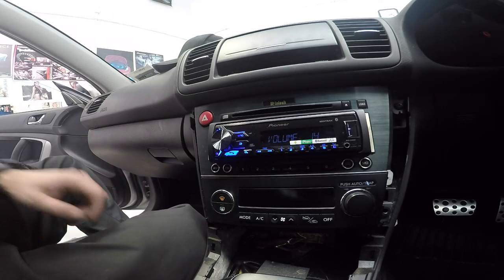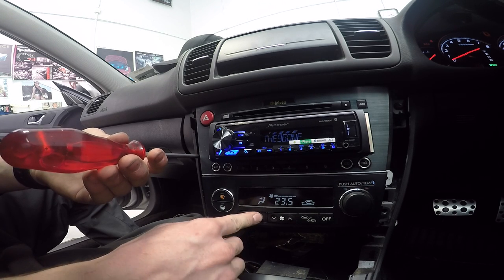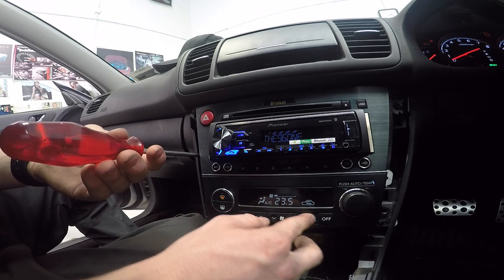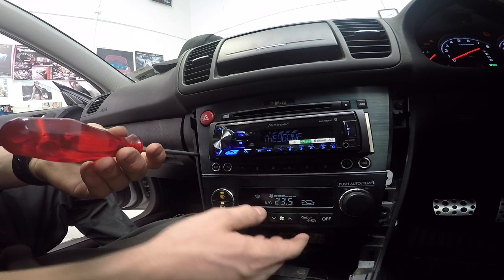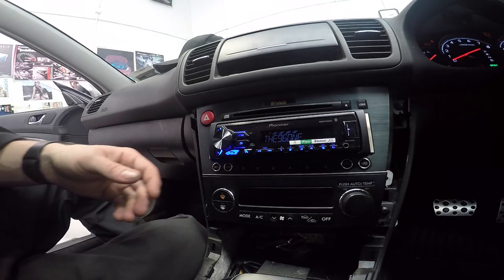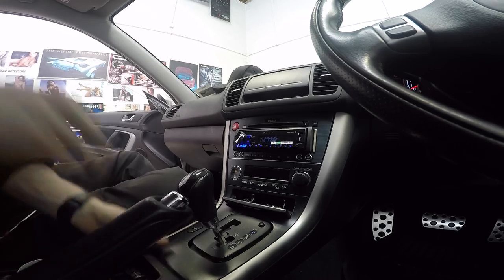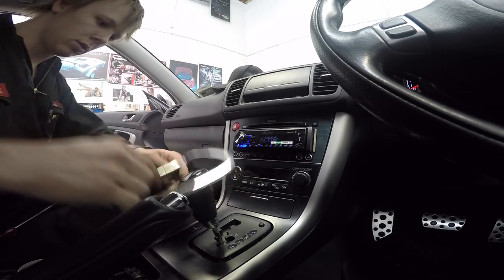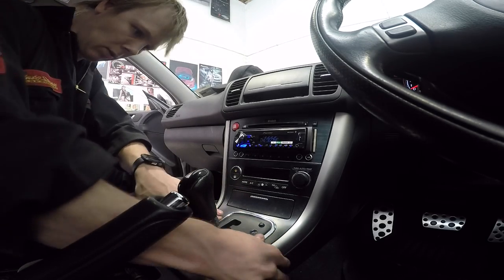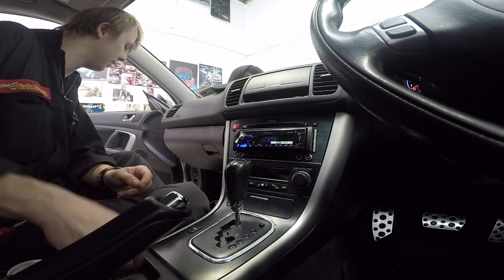We're all good - I can screw this back in. Let's check the heater still works - that works, that works, fan works, AC works, mode works, dimmer - everything works. Screw it all back in, pop the panels back on - done. Now all I need to do is bolt the seat back down and we'll be done.